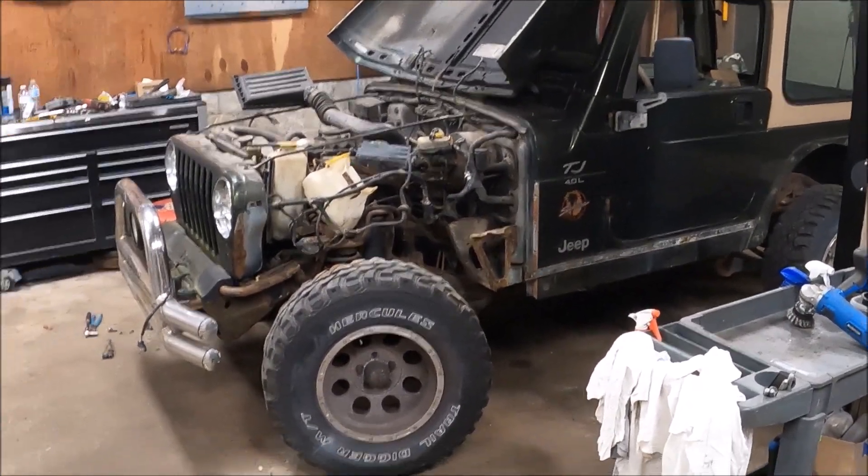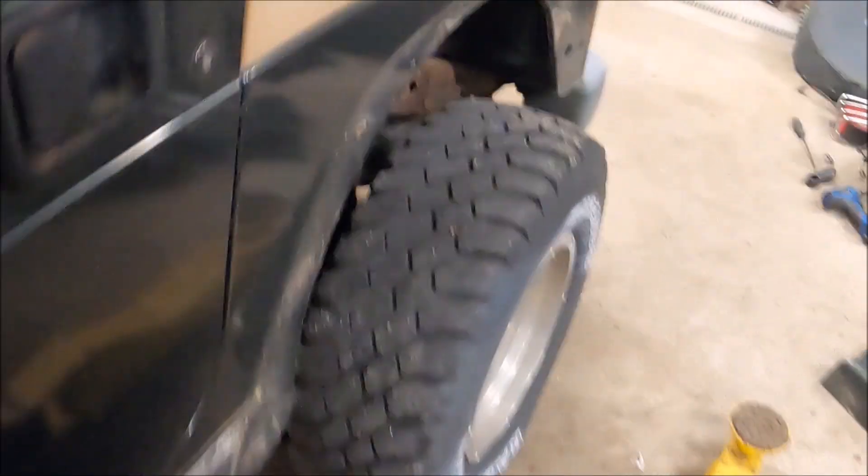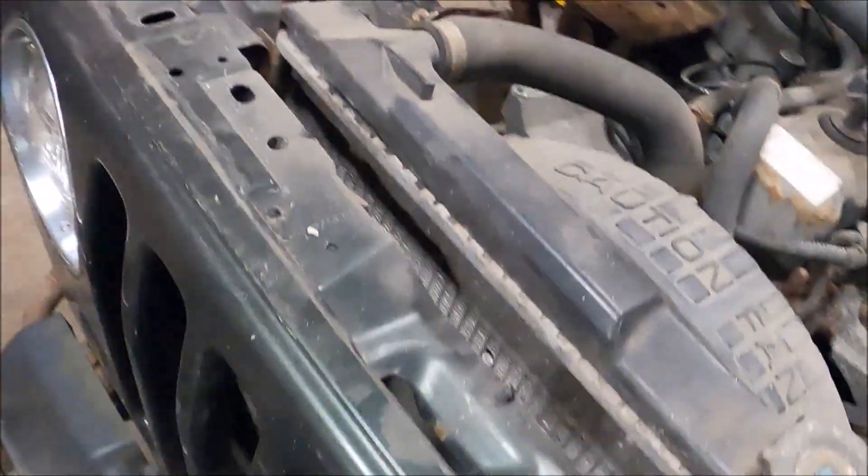Oh no, what did I do to the Jeep? I have forgotten to film anything, but Ali came by and she helped me — or I guess she did the tune-up all on her own.